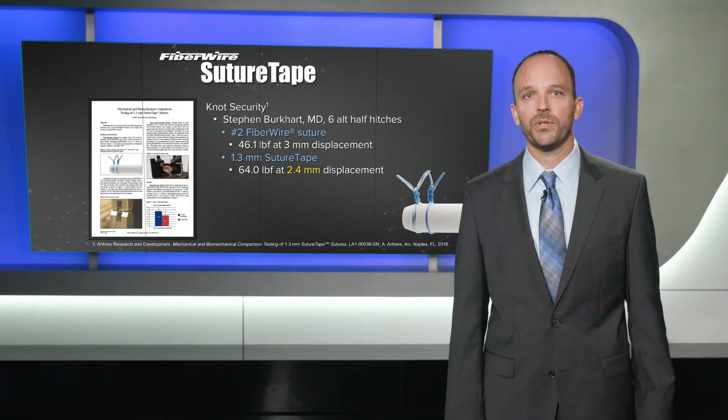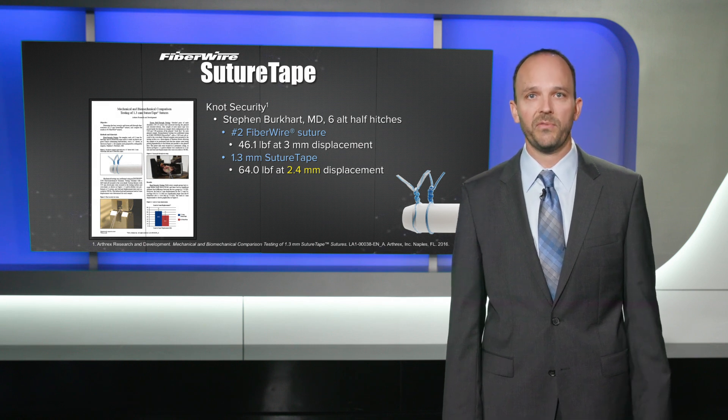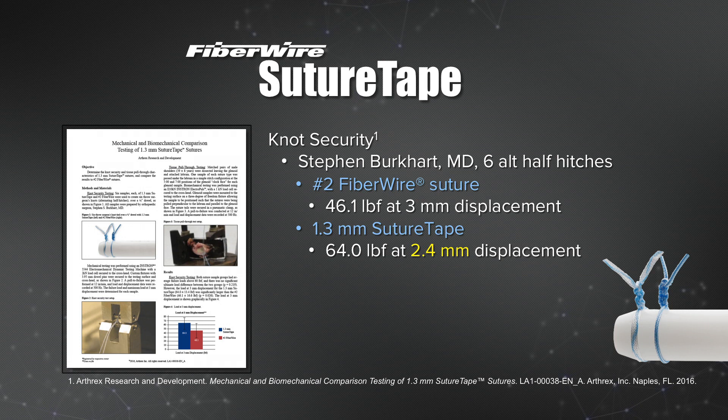The testing we've done on SutureTape can be outlined in a white paper found on the Arthrex website. I'd like to talk about knot security specifically and what we did with Dr. Steve Burkhart when he tied six alternating half hitches around a post and then tested those loops for three millimeters of displacement. We first tested number two suture and those loops pulled apart to three millimeters at 46.1 pounds, which is very strong. But then we tested SutureTape and it didn't reach three millimeters — it actually failed at 2.4 millimeters reaching a load of 64 pounds, proving that SutureTape is actually stronger than number two FiberWire.